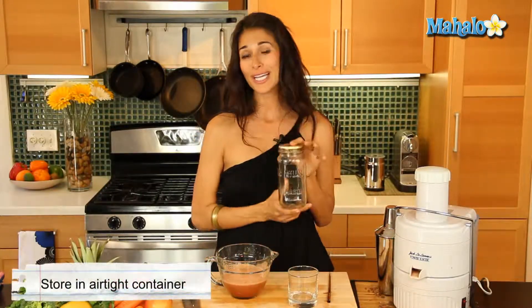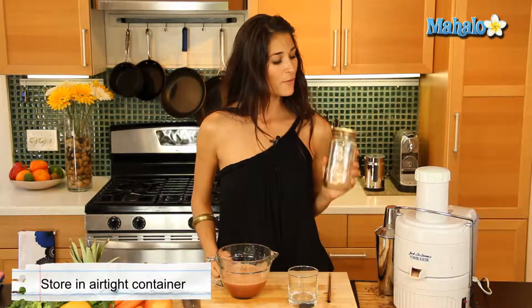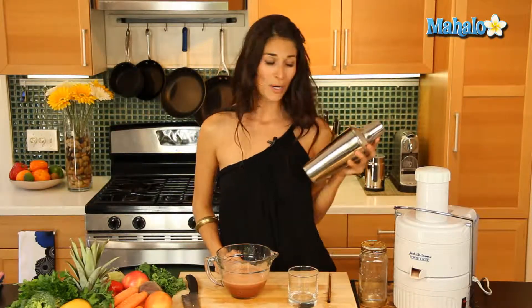If you must save it, put it in an airtight container. I use a mason jar just because I have those lying around my house, but if you have anything that's airtight, use that. Pop it in the refrigerator and enjoy it within 24 hours. Otherwise, you can shake it up over ice in a martini shaker or just drink it at room temp.